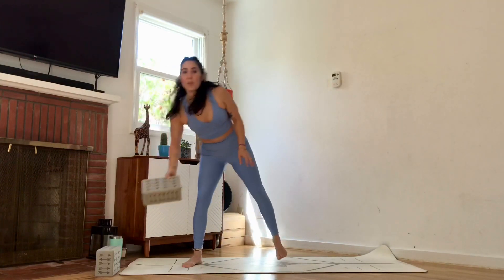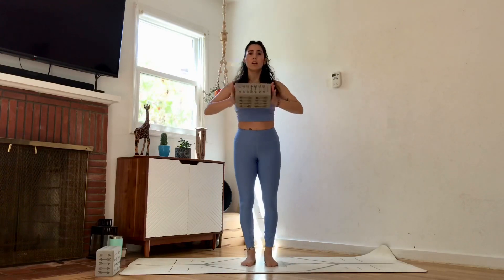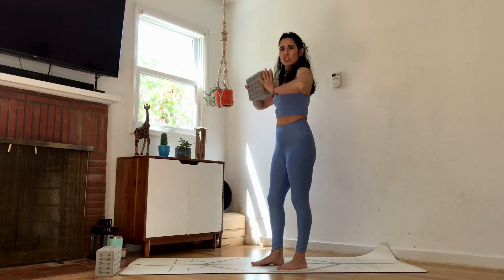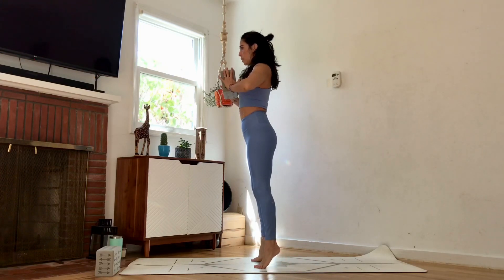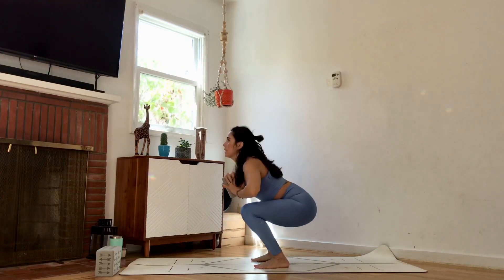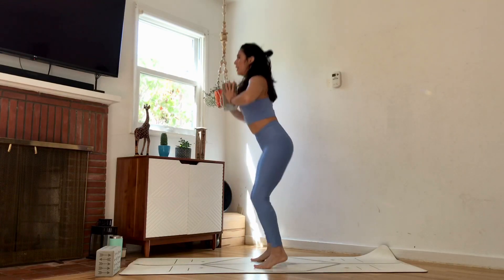Let's wake up those legs before the mat work. Grab your block — if you don't have one, use a pillow or skip it entirely. Press your palms firmly into the block for a wrist stretch. Walk the feet hip distance, draw the belly in, and take a squat, then come up onto the toes. Sit in your chair, press into the block, exhale onto the toes. Repeat for a few reps.